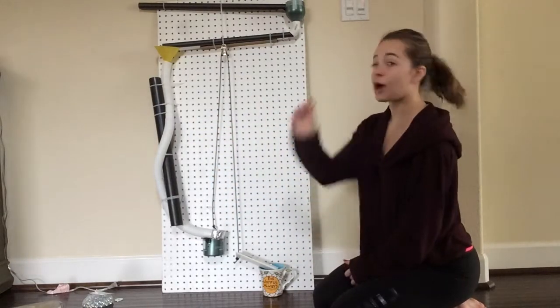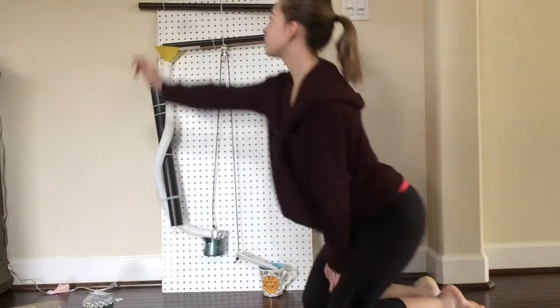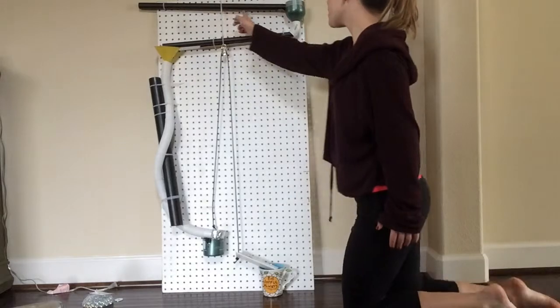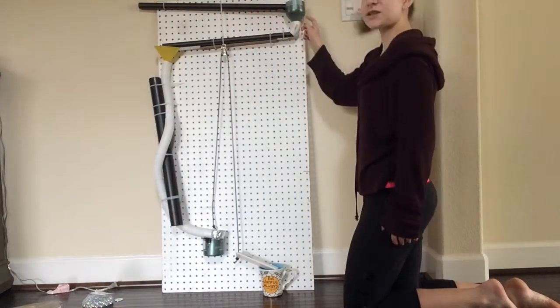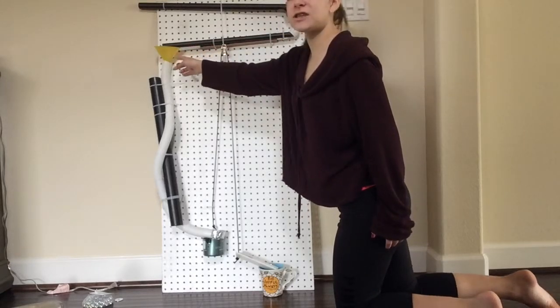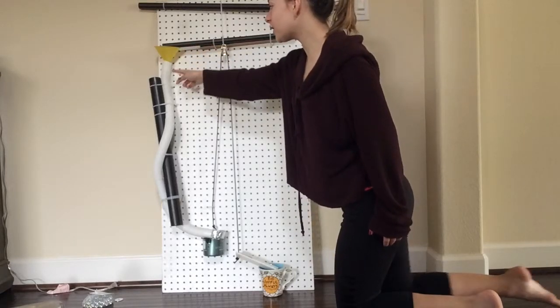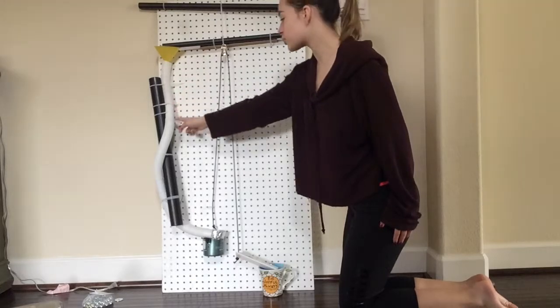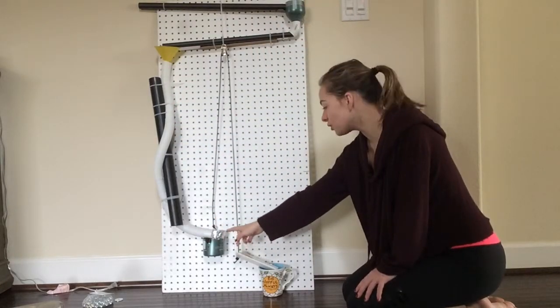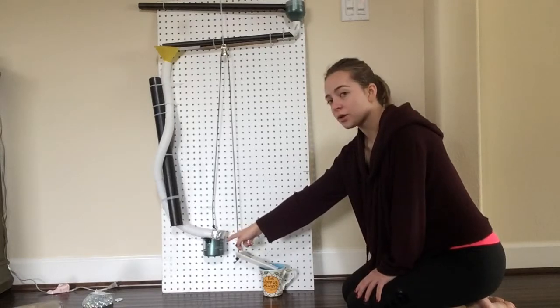Here are the steps: I'm going to drop this marble right here, it's going to travel along the inclined plane and go into this cylinder, then it's going to travel along this inclined plane and fall into this cylinder, following it into the screw.